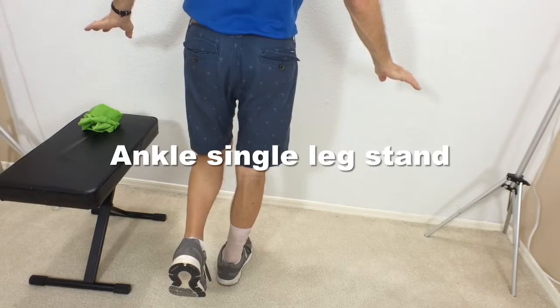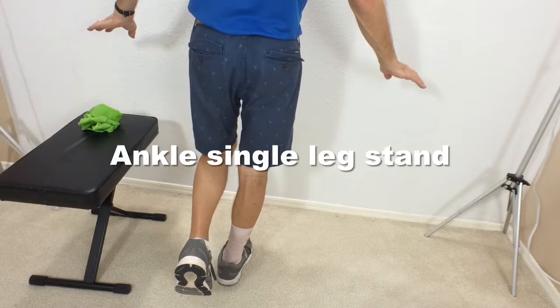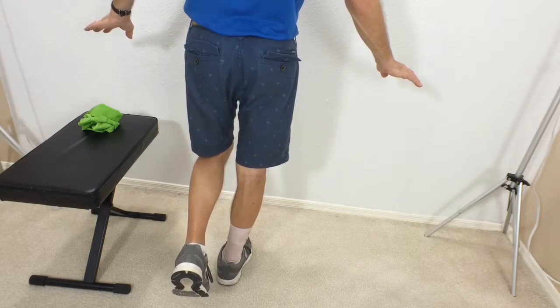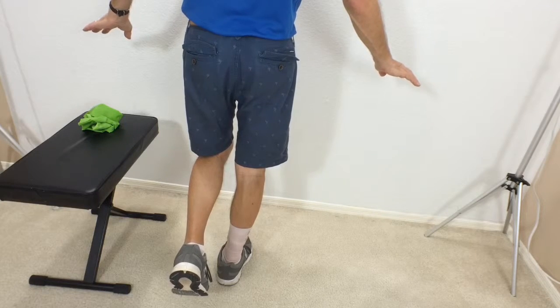This one's a great one — balancing on one leg. This is an excellent exercise for rehab. Try to hold it for about 20 or 30 seconds.